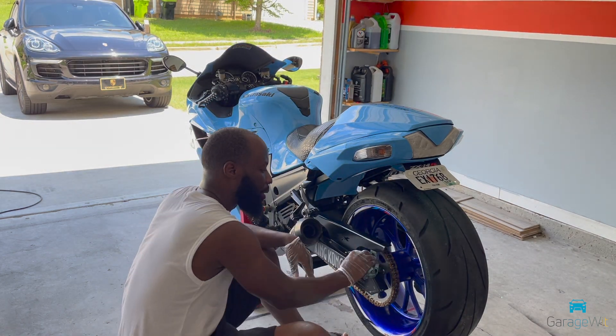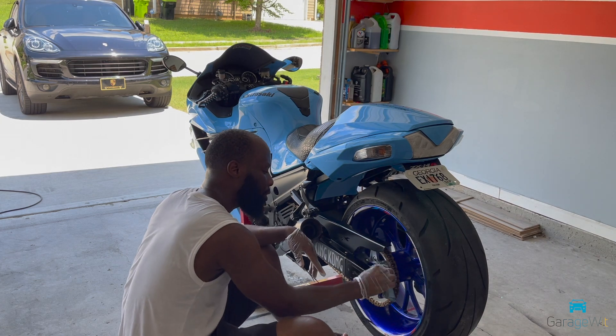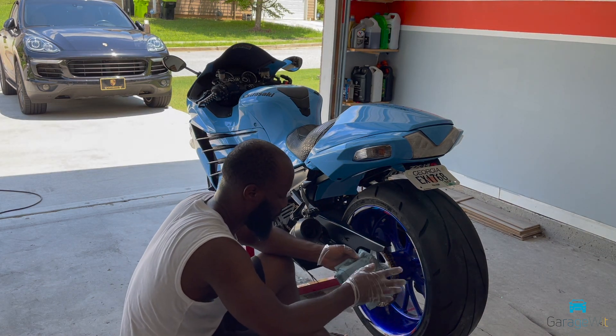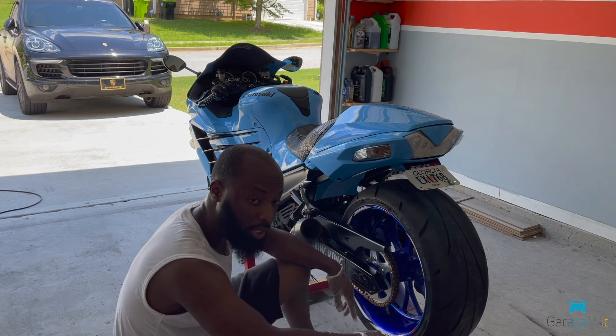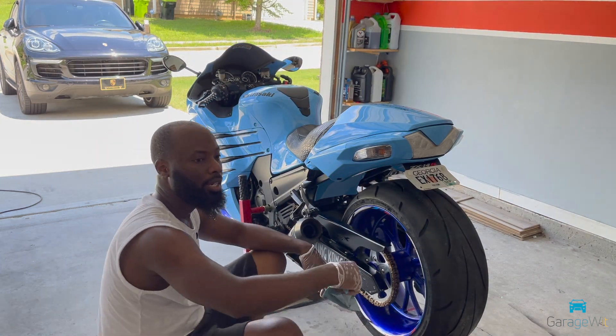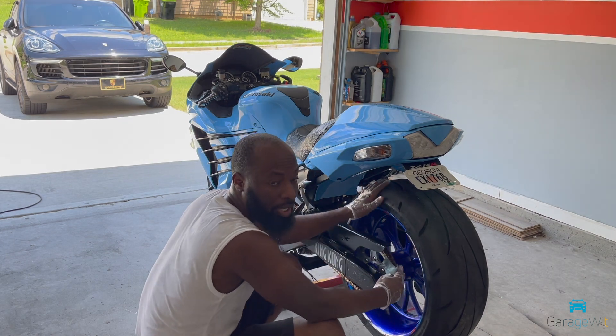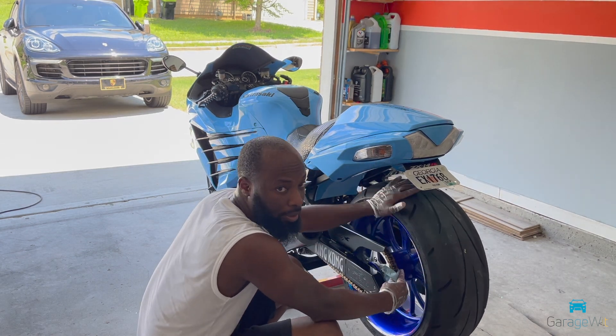I'm going to let it penetrate in there for a minute. Once it's in there, you can go right ahead and just wipe it down. I like to wipe it down so when I ride it I don't get lube everywhere.